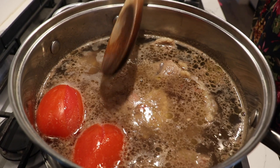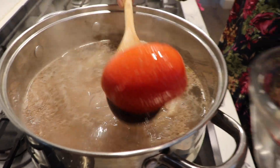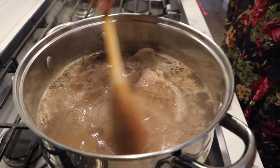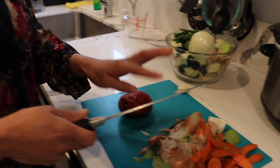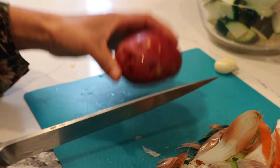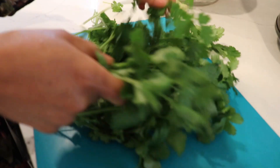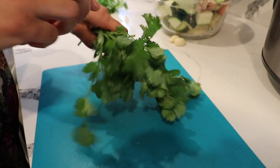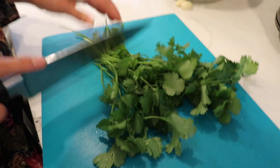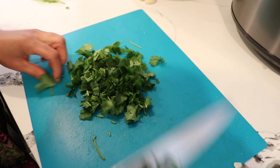My tomatoes have been cooking for 10 minutes — you know they're done when the skin starts peeling. I'll take those out now. The meat still needs about 10 more minutes. For the potato, I'm leaving the skin on, but you can peel it if you prefer — any variety works. Cut it into pieces so each person gets some. For the cilantro, I'm using half a bunch — fold it, trim the stems, and set it aside. We'll add this at the very end.